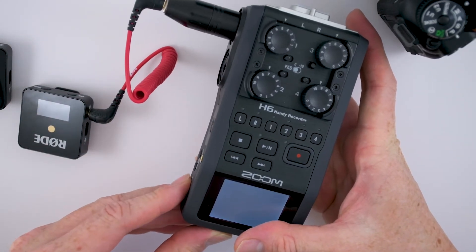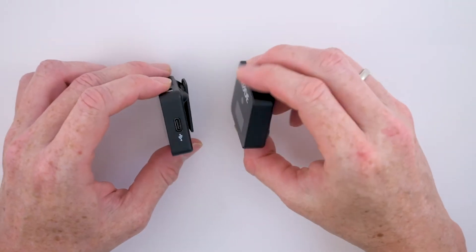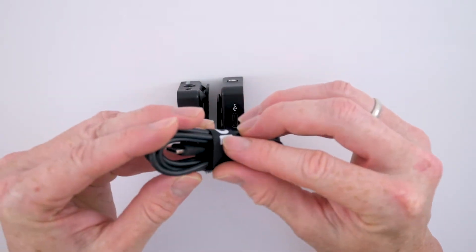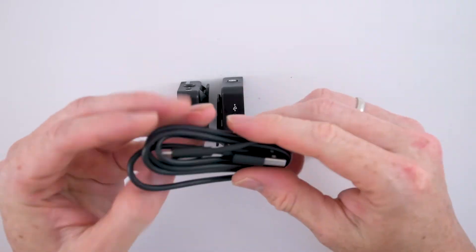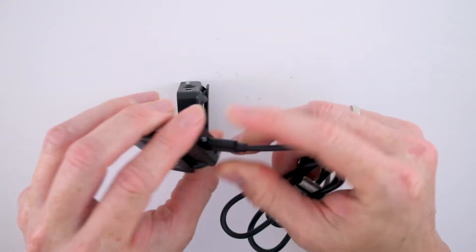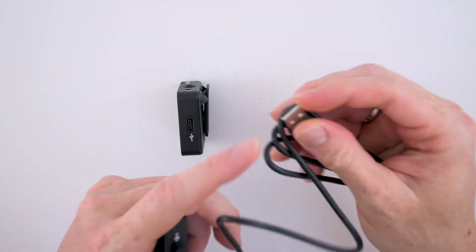You also have up to seven hours of battery life. If you run out of power, use the USB-C cable and plug it into the side of the transmitter and the receiver to charge them both. Voilà — you are now back in the game.